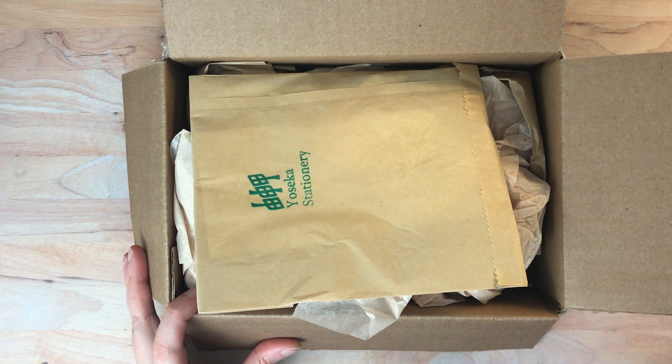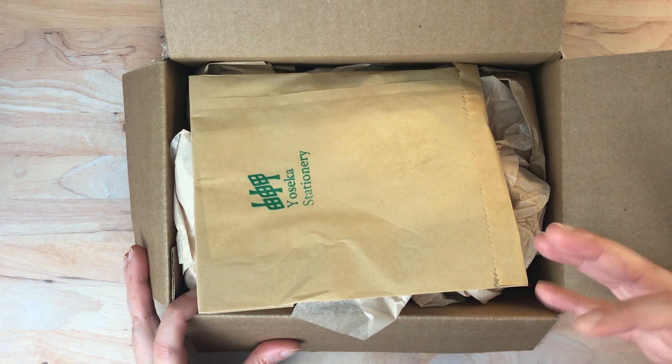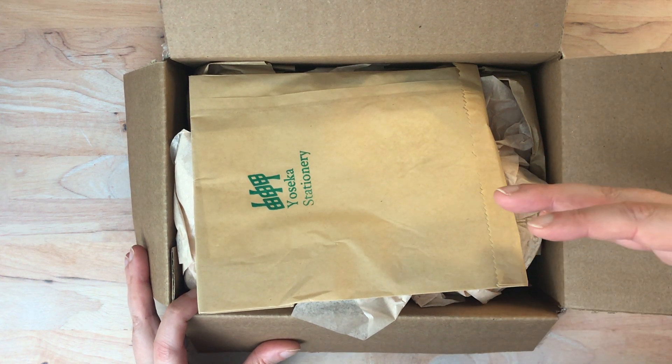Hello again everyone. Today I am here with a Yoseka Stationery unboxing. I was originally planning to take everything out of the box beforehand, but if I took it out the surprise would be ruined for me and for you, so I decided to leave it in the original box and just take everything out here on camera.